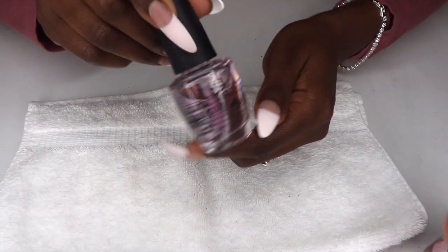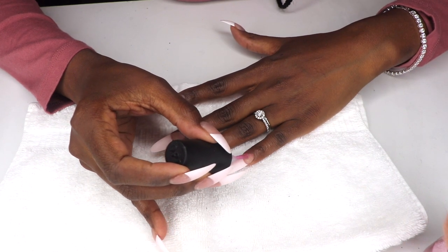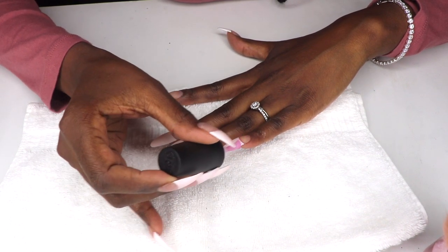Then I applied an OPI clear base coat. Base coats create a smooth base and prep the nail for better color and a smoother finish. A smoother finish will leave a glossier-looking nail, so never skip the base coat.